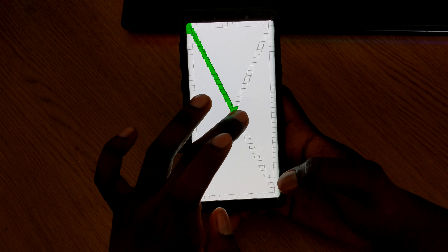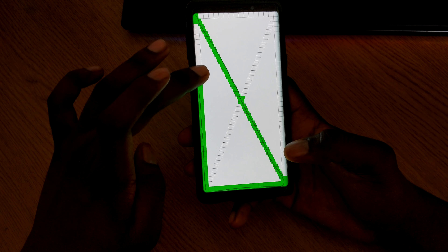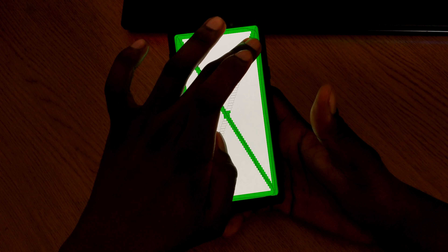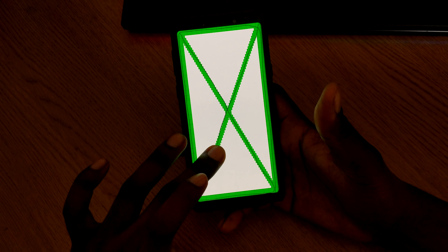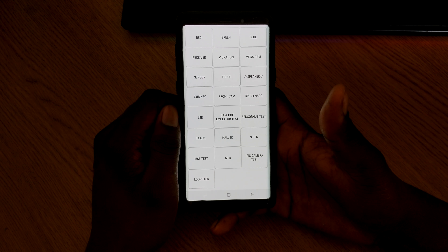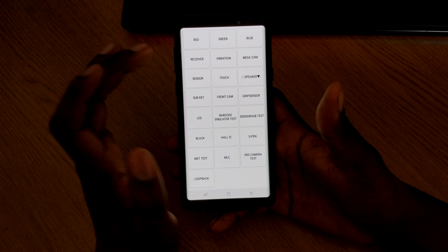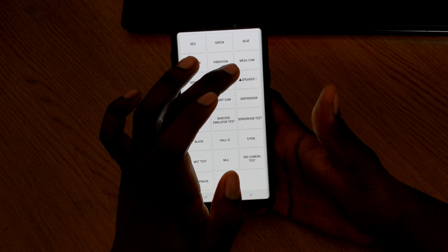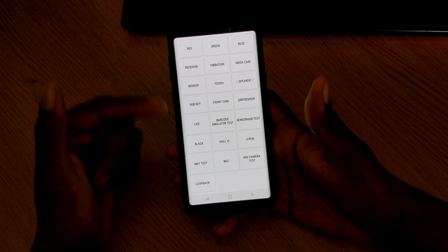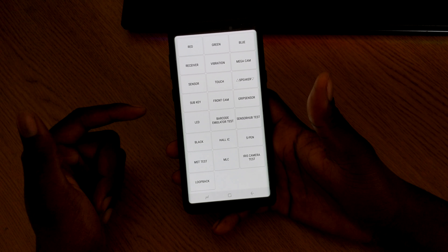The Touch test makes sure the touchscreen is working — you draw a line through all the boxes, and you can see them turning green as you go. Once done it closes straight away. For Speaker, it goes through both the top and bottom speakers and then turns off, so you can make sure both are working correctly.